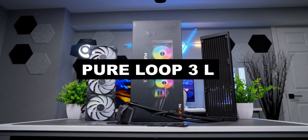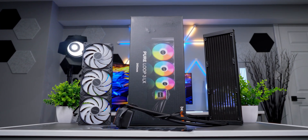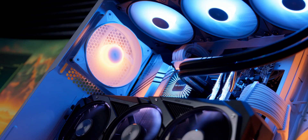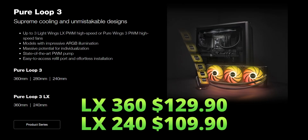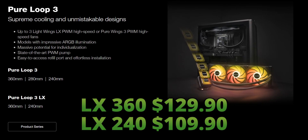This is the Be Quiet Pure Loop 3 LX, the latest AIO from a brand that's all about silence and performance. What sets this series apart from Be Quiet's usual releases is the price. If their other AIOs are priced like BMWs, then these Pure Loops are more like a Honda or a Toyota.